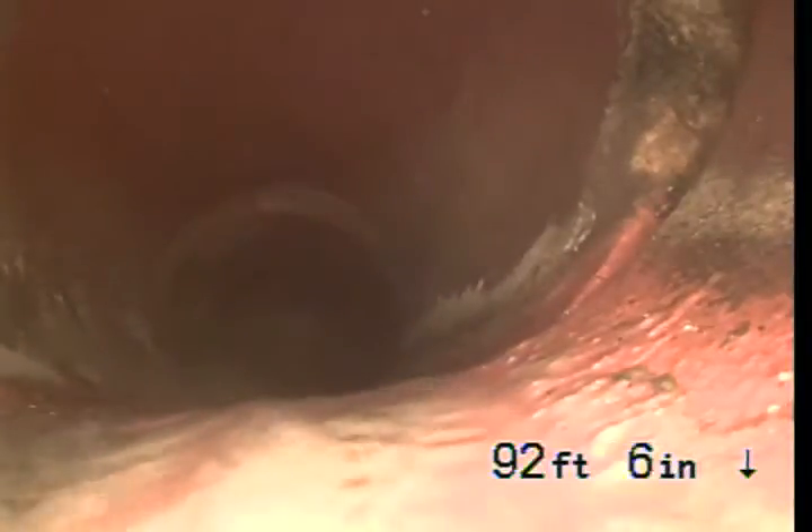This is the city sewer connection. This section of the line is 6-inch clay pipe. This is the section between the middle of the street and the property line. At the property line it will become 4-inch clay pipe.